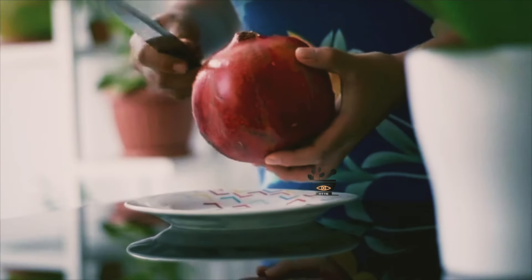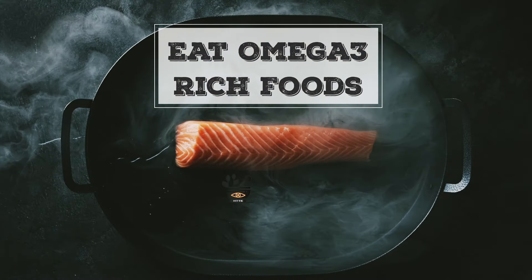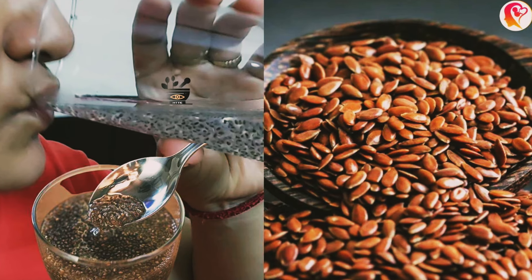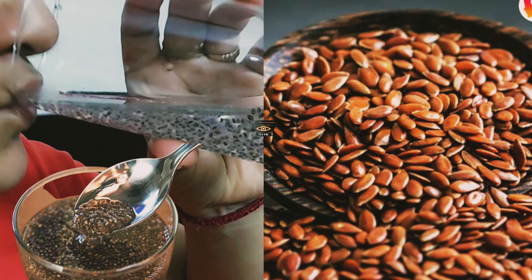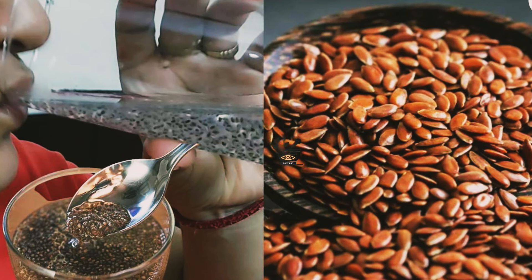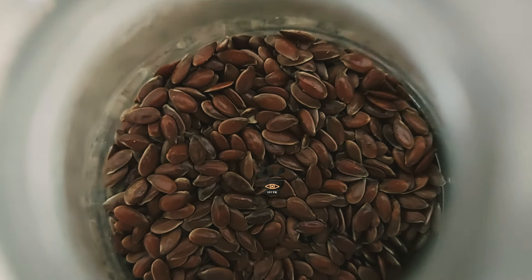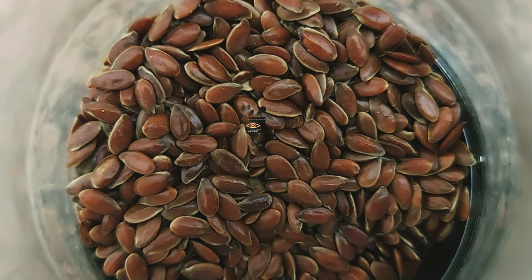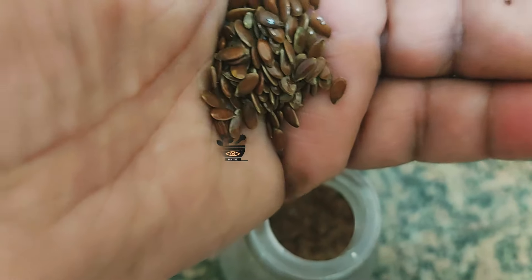Omega-3 fatty acids, found in good quantity in salmon fish, nuts, and most seeds like flaxseeds and chia seeds, are also very good for reducing joint pain and inflammation. Eating foods rich in omega-3 fatty acids will increase the lubrication inside your knees and you also get a lot of nutrients and minerals from them. These changes in your diet can strengthen your joints, make them flexible, and make them less painful.